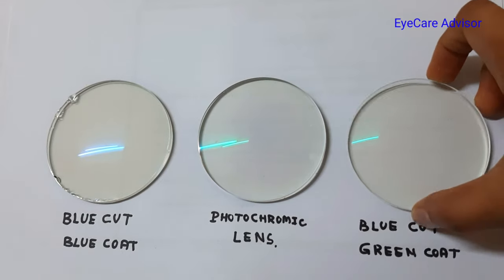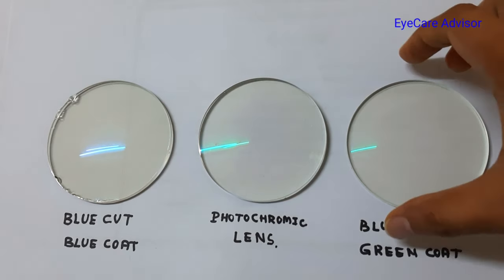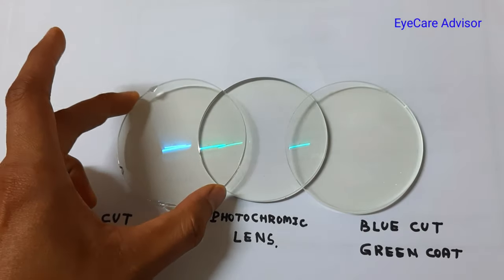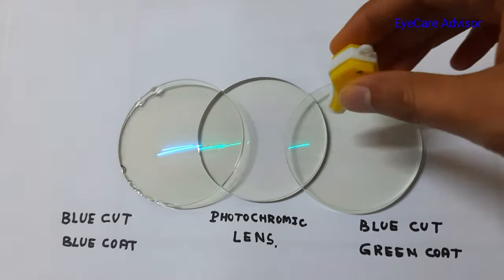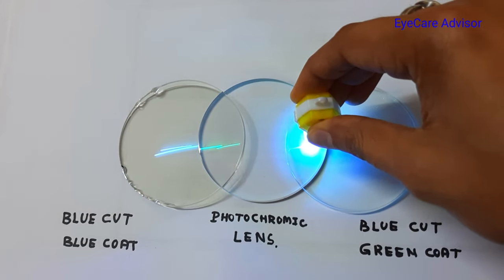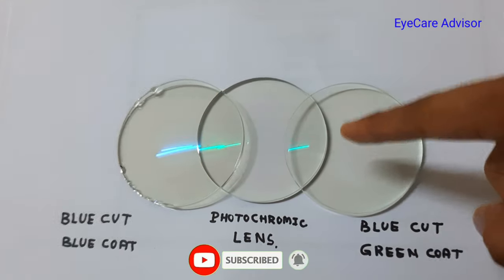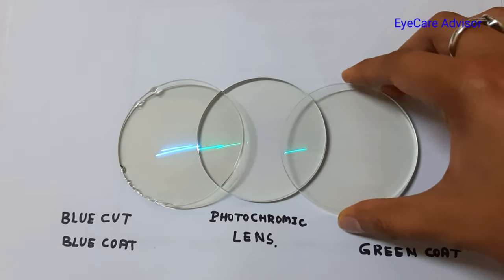This has a green color coating, but even then it is cutting out the blue rays. This is the photochromatic lenses and this is the blue cut lenses. I will experiment again by putting it over the photochromatic lenses and checking what is the amount of light passing. When I put the light here, there is no photochromatic effect with this blue cut lens.